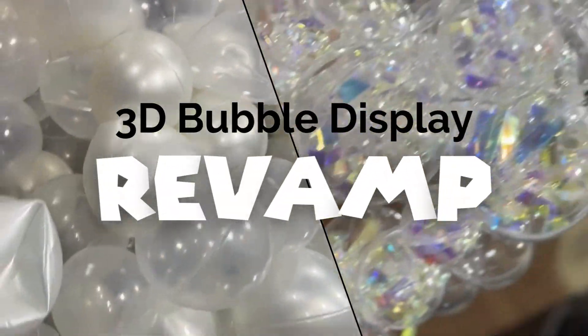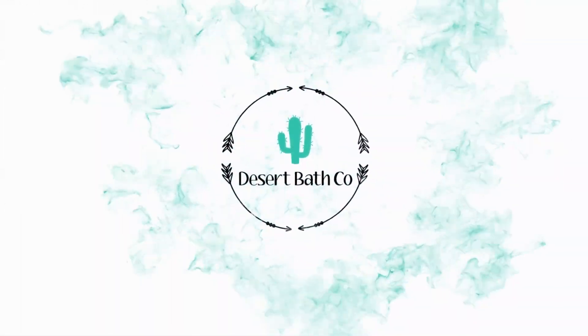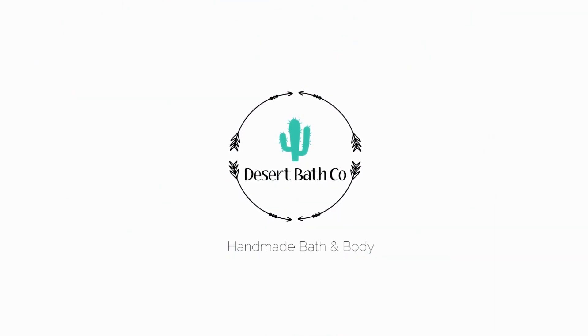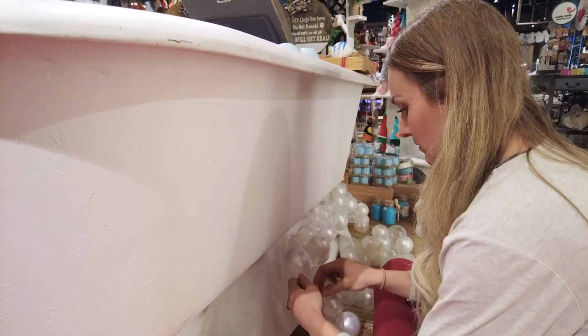Not gonna lie, this is a project I have been dreading. Welcome back to another Desert Bath Cove vlog, my name is Tiffany, and if you're new here I make all things handmade bath and body out of my home in Gilbert, Arizona. Usually I'm in my basement but today I am upstairs working on a little display project. You've probably seen my video where I make the 3D plastic bubbles.